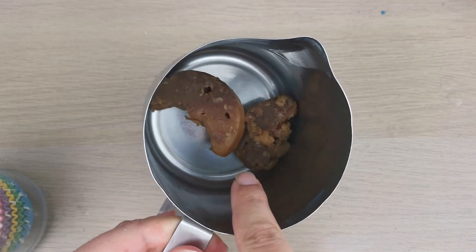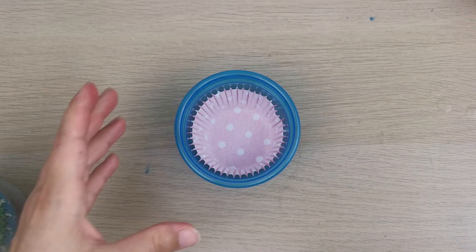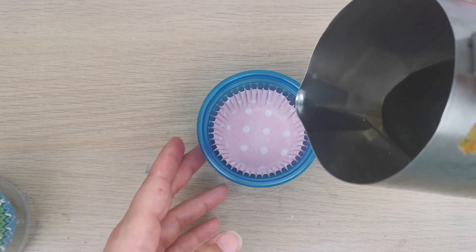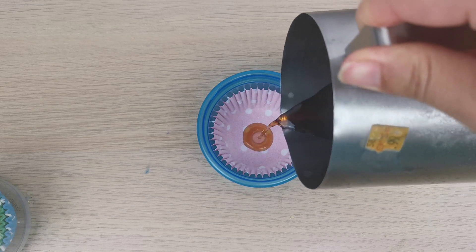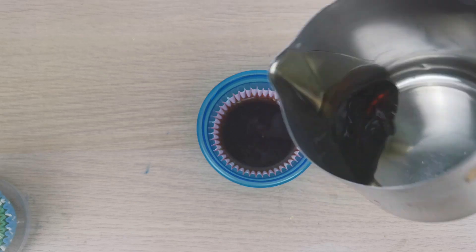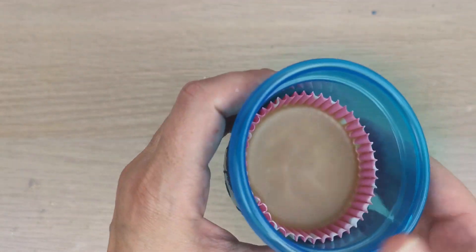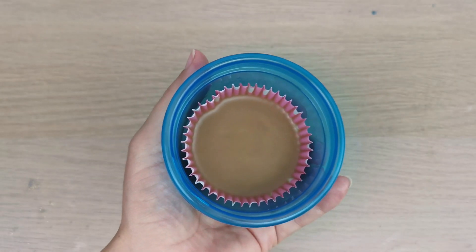Here I have my wax that I already colored for the bottom part of my Christmas tree. I made it brown — you can make it a little bit lighter brown or any color you want. Now the bottom part of my Christmas tree is ready.